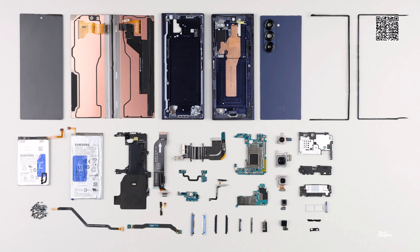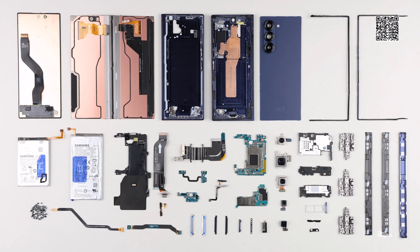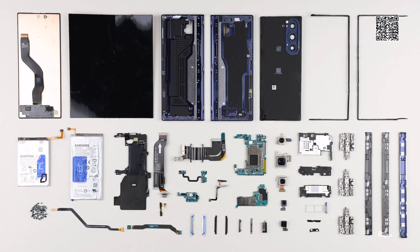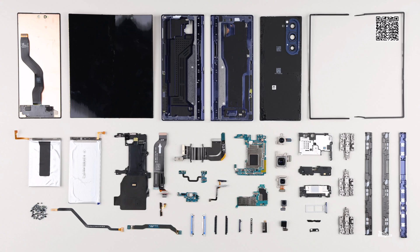Tech Insights is the leading source for teardowns of consumer and automotive electronics. We follow a systematic and comprehensive approach to all of our teardown analysis in order to uncover valuable information about each device's design, function, and performance. As a subscriber, you have access to thousands of electronic devices on our platform and up-to-date views of upcoming teardowns on our roadmaps.